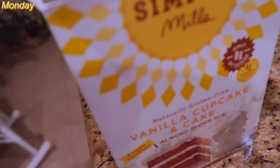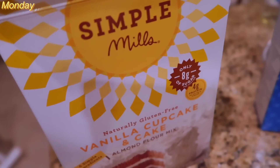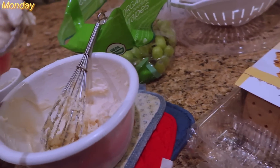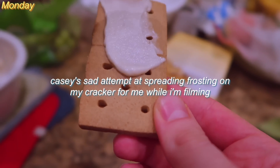I was testing out this gluten-free vegan cupcake mix. I don't know if other people ever do this, but it's really good — my mom used to always do it, so I grew up doing it — dipping graham crackers in frosting. It's obviously very unhealthy, but yeah, that's what I was doing.